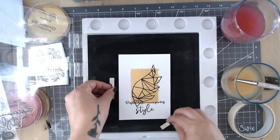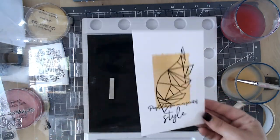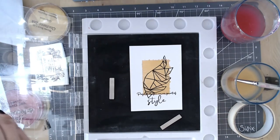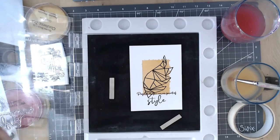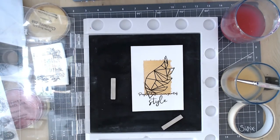So that's my card panel done. I'm really happy with how that has turned out with the gold and the black together on the white card stock. I'm just going to clean off all my stamps and pop them back on the acetate sheet to keep them, and then we're going to mount the card onto a card blank.